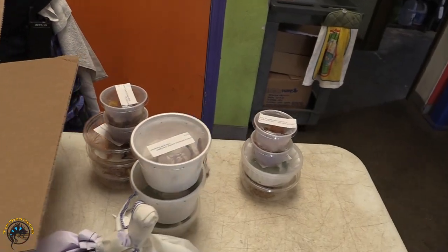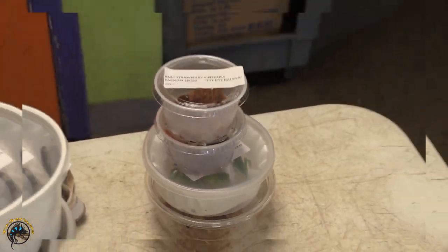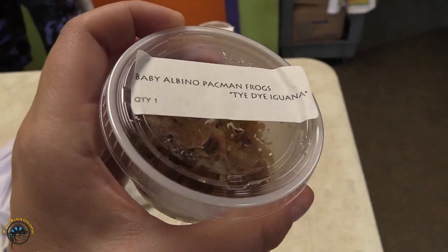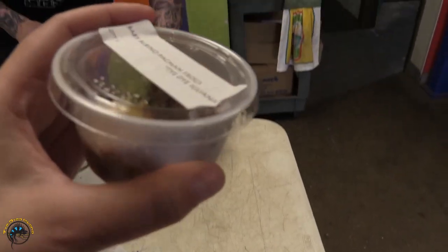I wonder if we got chameleons. Yep, we sure as heck did. We got albino Pac-Man frogs because all the Pac-Man frogs we have right now are just the same color — they're like green. So we needed something else to spice up our life a little bit.